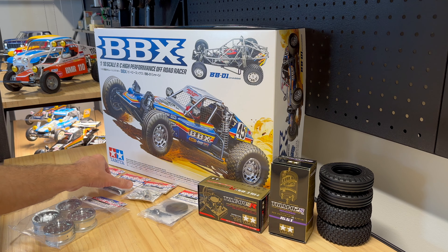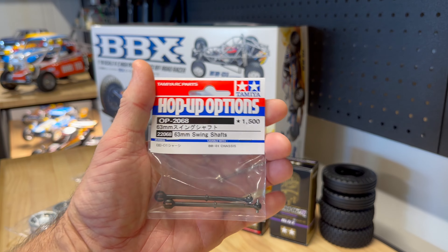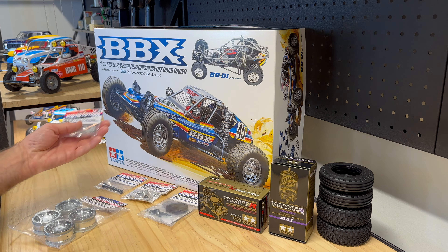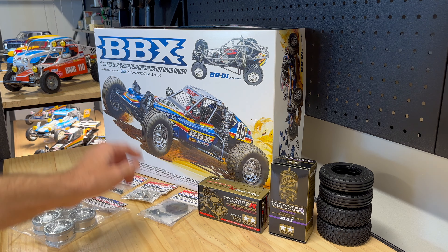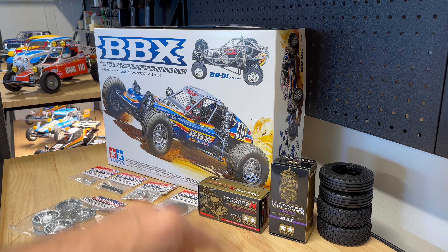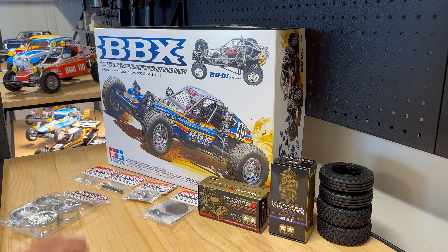I also grabbed the swing shafts but I think they're the same as what's already in there, so I'm going to check that out. I've also got aluminium servo stays. I'm going to fit the spare tire on the back which doesn't come in the kit, so I've bought a complete set of tires and spare rims as well - they might come in handy. Let's see how it goes.